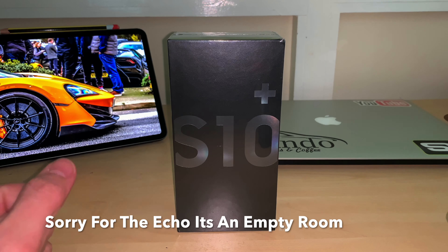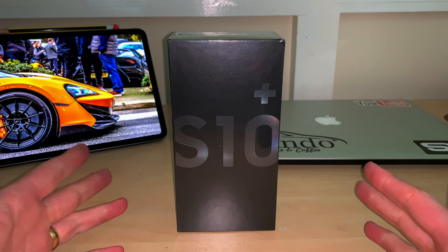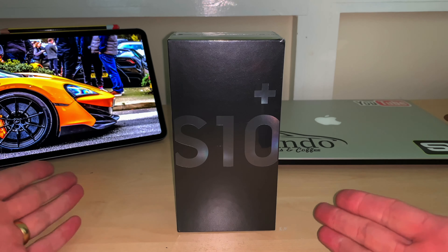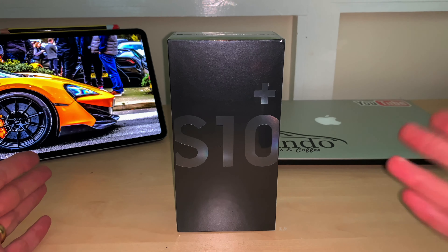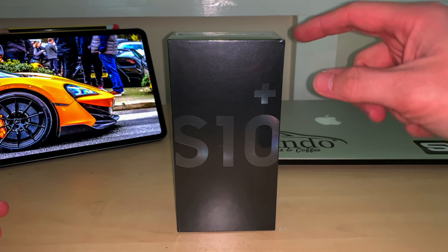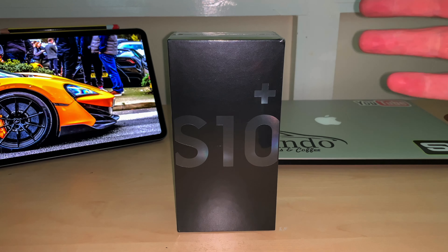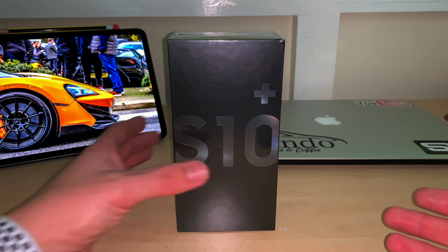Welcome back everyone, my name is Paul. This is going to be a quick unboxing video — I've only just picked the device up, it came out a week ago and it's been so hard to get hold of. This is a retail version, not a press version. I've had to make a small incision in the top because I haven't got my unboxing knife with me, and I'm using my iPhone to record. Let's jump in and get it unboxed — the Galaxy S10 Plus.